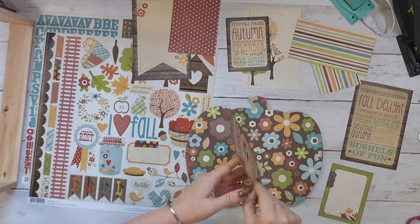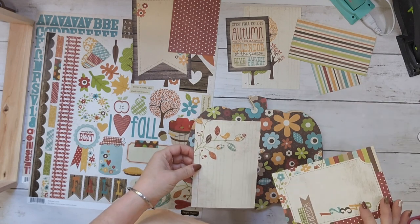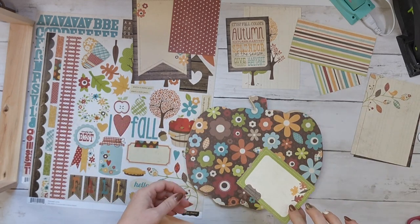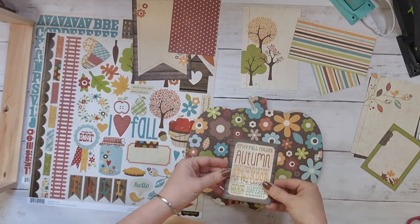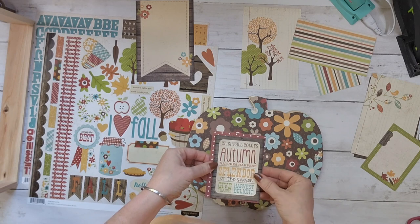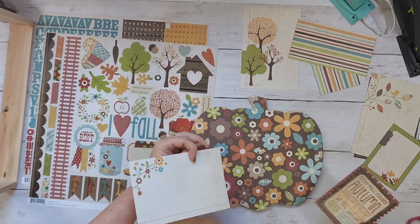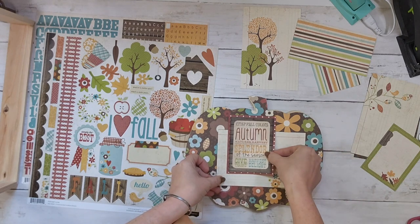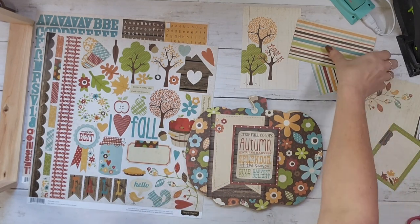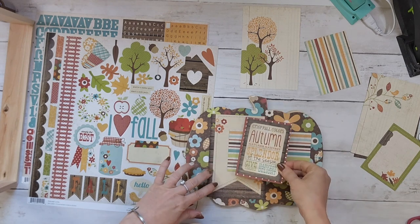I just picked out one of the pattern papers and cut out the pumpkin shape, and now I'm just going to cut some of these little cards that have sayings on them, looking at how they might look on here. I love mixing prints. I decide on this little one that says 'autumn' and cut out a slightly bigger piece to back it — this helps make it pop off the pattern piece. I like the banner look, so I go with that, and I'm going to add this stripe to it.